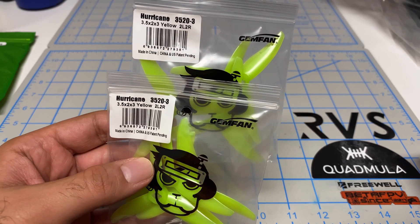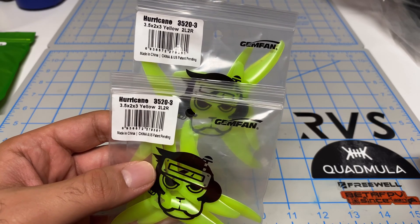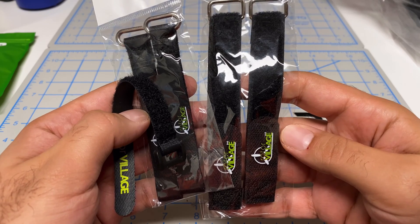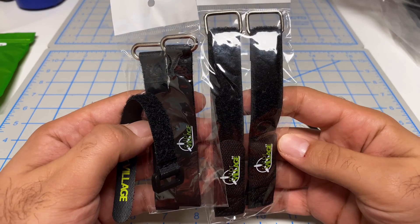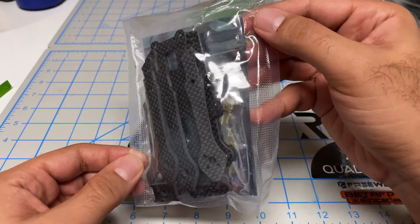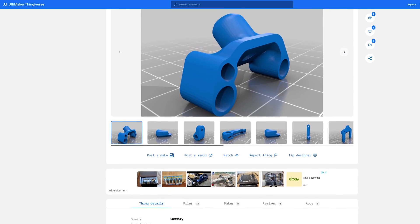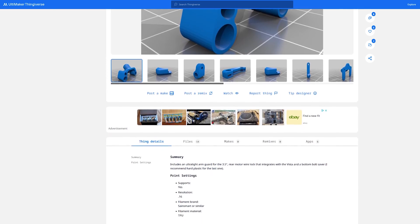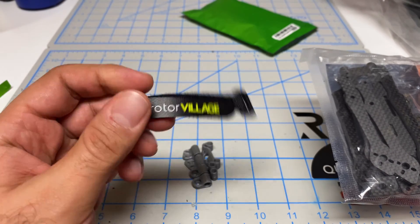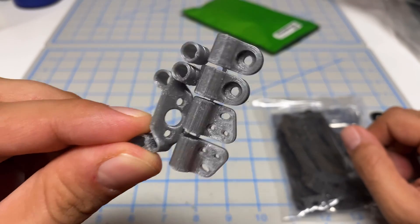Rotor Village also sent me these props. I asked them to send me whatever props they recommend, so they sent me Gemfan 3.5 by 2 by 3, and I'm liking this yellow color. They also sent a bunch of battery straps — depending on the size of the battery, you can use different sizes, which is great. The TPU parts are available for your own printing, which I love to see in 2023. And they've also given us another battery strap, though this one looks very small.